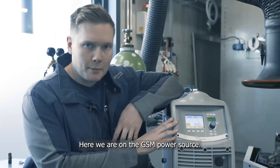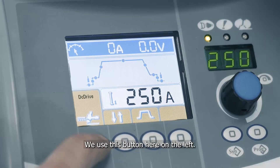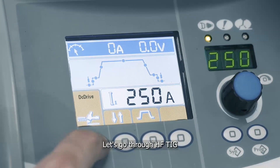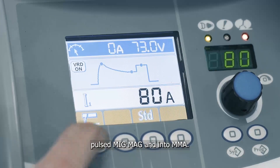Here we are on the GSM power source. Selecting the MMA function is very easy — we use this button here on the left to go through HF-TIG, Standard MIG-MAG, Pulsed MIG-MAG, and into MMA.